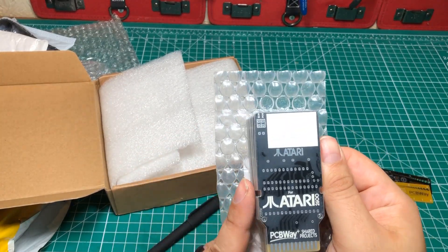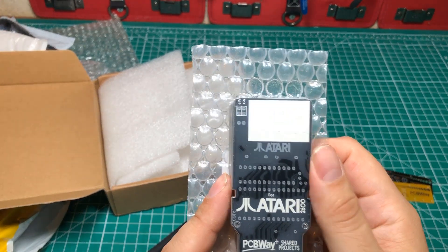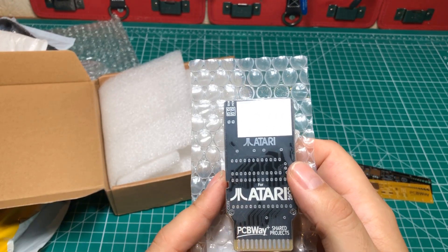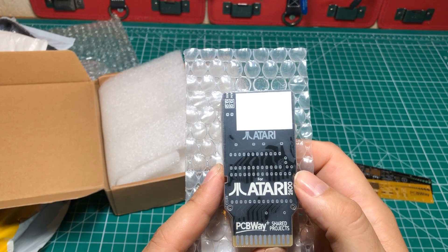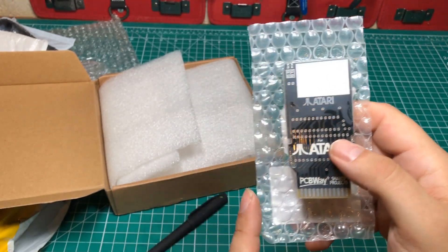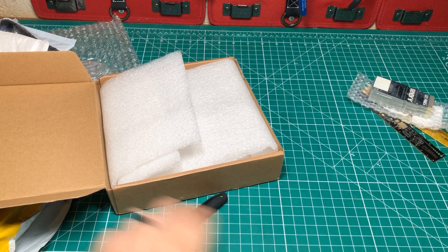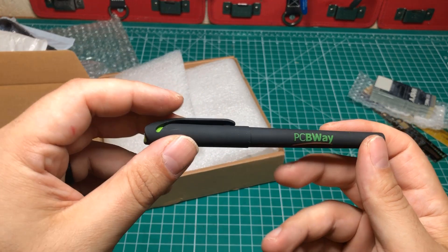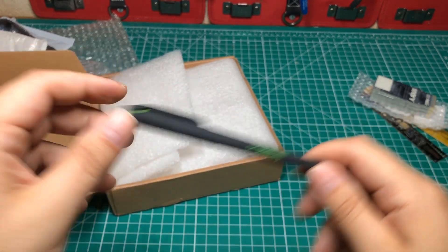These things look similar to a project you've seen me do before where I made an Atari cartridge, but these are a little bit different and I actually think these are the perfect versions — not saying the other ones aren't good, but I think these are better. I'll do a separate video about those. And finally, we got the pen, which everybody seems to love these PCBWay pens. They're pretty good pens, so happy to have it.